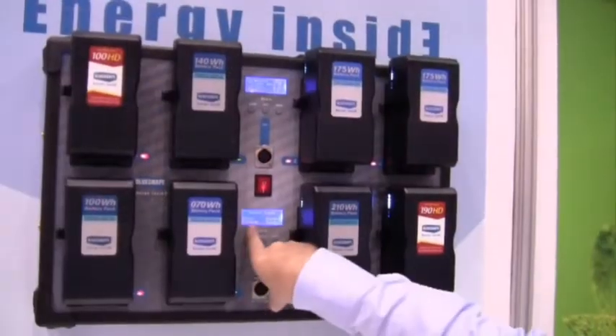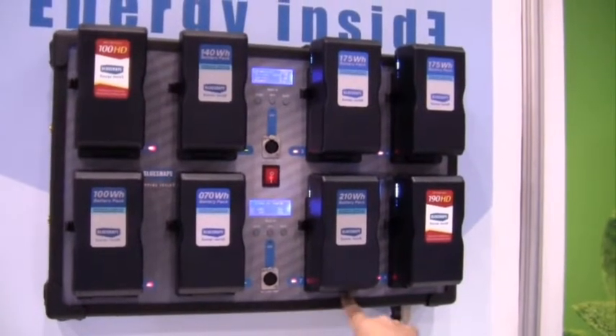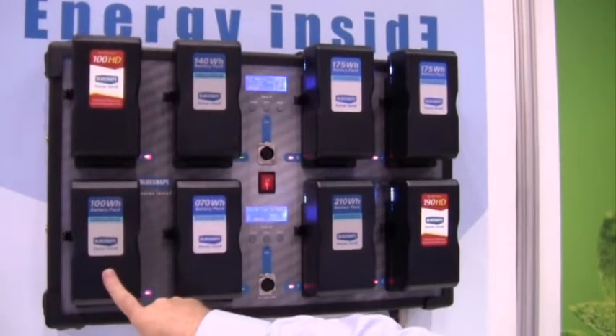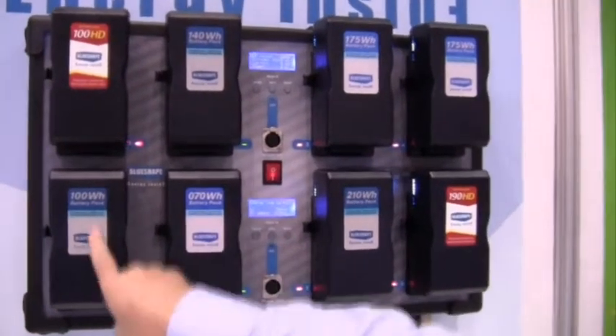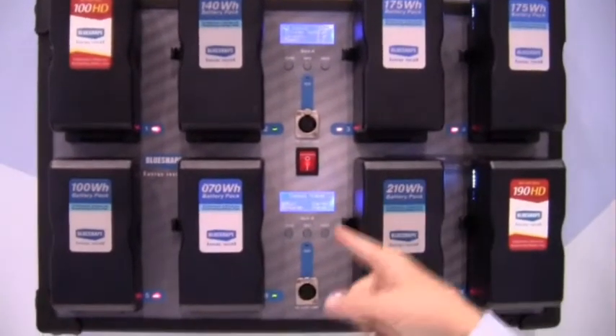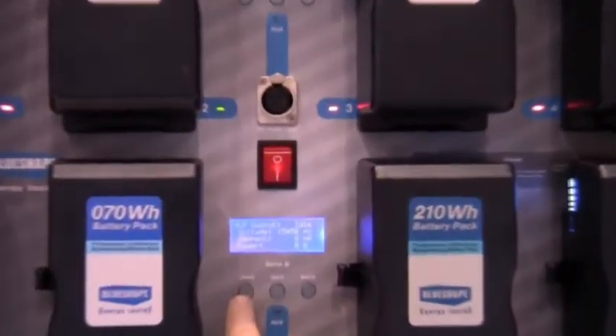By looking at the LCD, which is for this bank of 4 and corresponds with the numbers underneath, you can see that battery number 5 is at 44% with 106 minutes left to the charge. This cycles automatically, and you can also force it to cycle through by selecting this button.